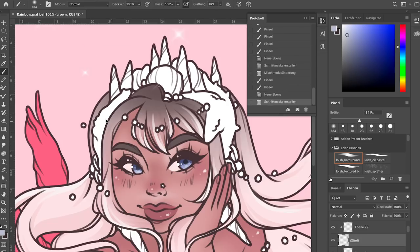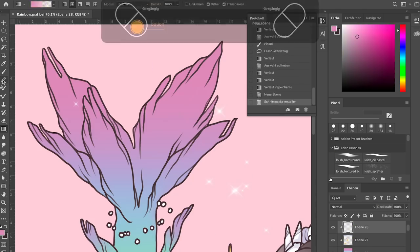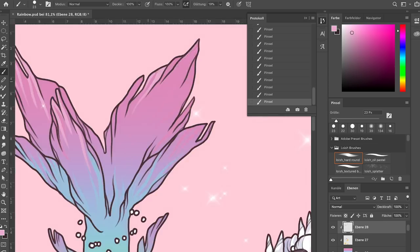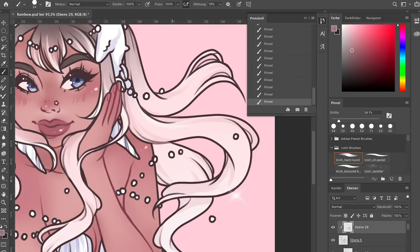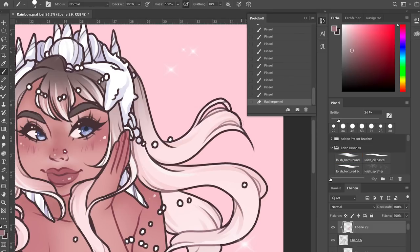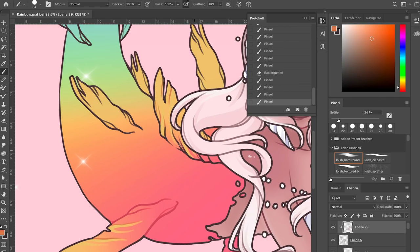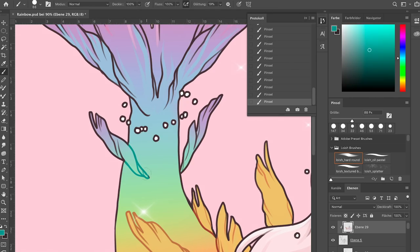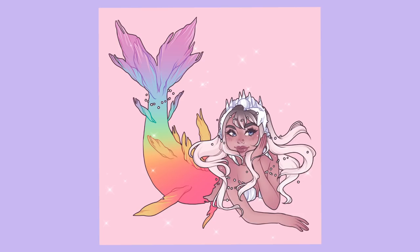For this drawing I wanted to make her look lit from below — a slightly different lighting from my usual approach to challenge myself — and I really like how it looks with this soft light coming from below. I also had a lot of fun doing the gradient in her tail, because I never use colors like this. I just went all out and used all the rainbow colors to make her tail look as colorful as possible.